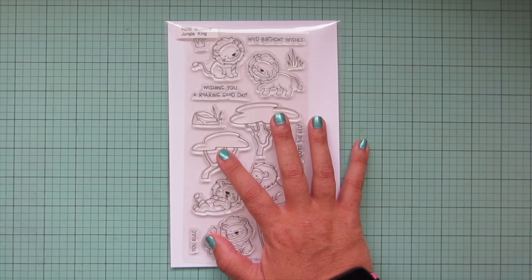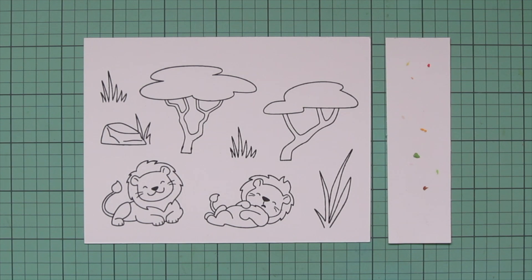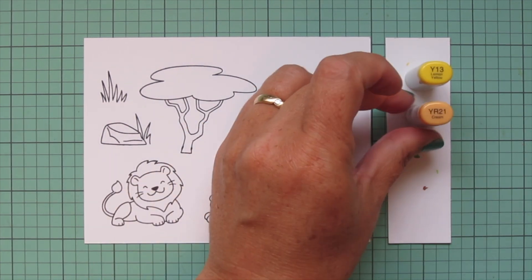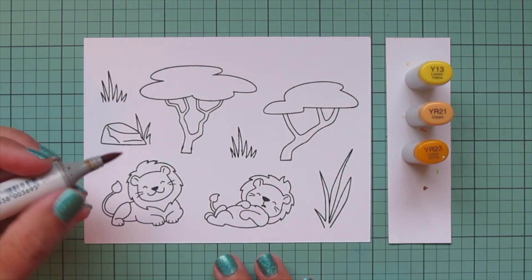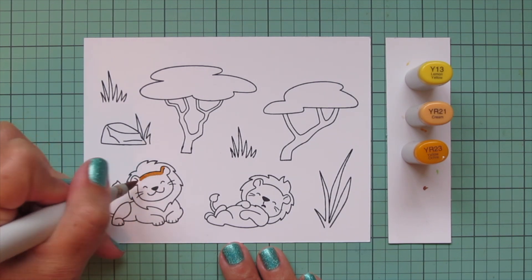Hey friends, it's Christy, welcome back to my channel. Today I'm going to be making a card using the brand new Hello Bluebird Jungle King stamp set. I've stamped those images out on some Spectrum Noir Ultra Smooth Premium White cardstock with Lawn Fawn Jet Black ink, and I'm going to be coloring with my Copic markers.